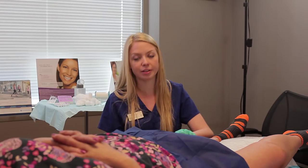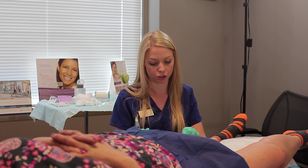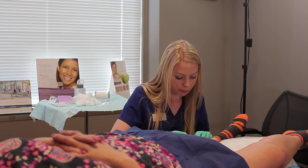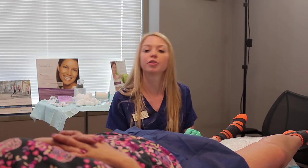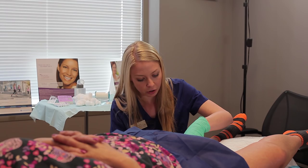While three to five sessions is an average amount, some people respond very well after just one or two. Spider vein treatments, a lot of the time, is a maintenance thing unfortunately. So the spider veins that we treat today may go away completely, some of them might come back over time, and some of them may never come back.